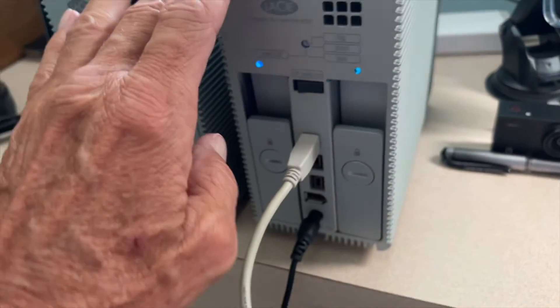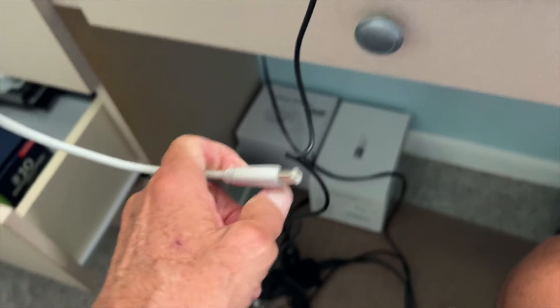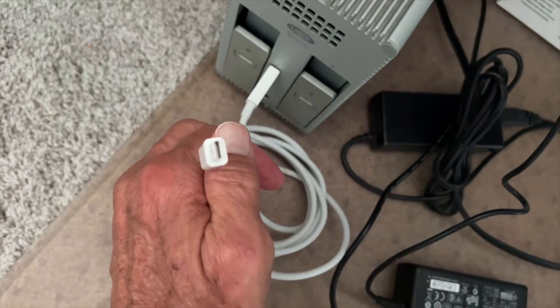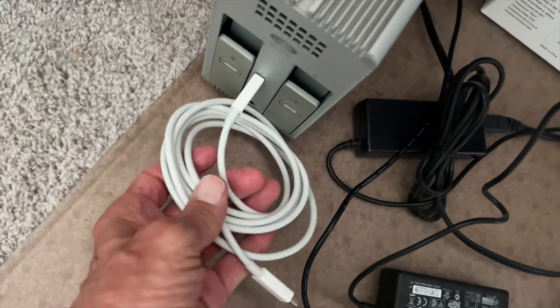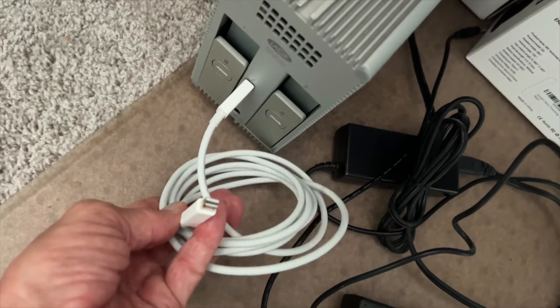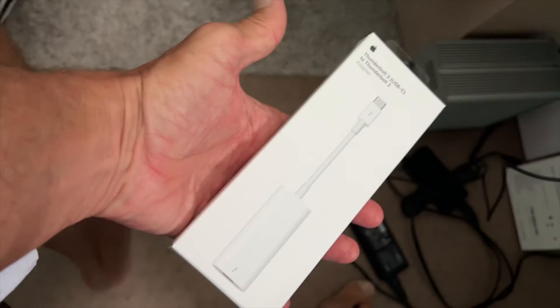I've got a bunch of these LaCroix old hard drives and their connectors are completely different than what's on the back of my 2019 Mac. They don't have these Thunderbolt ports anymore — they have just USB-C and USB. So I've got to figure a way to do this and I bought an adapter for it and I'm going to see if this thing's going to work.